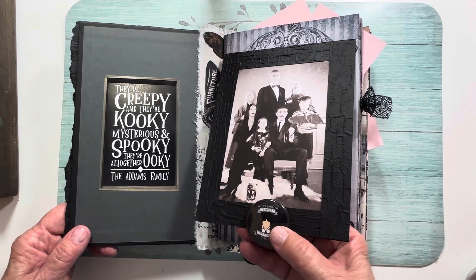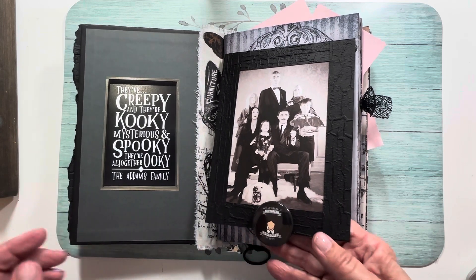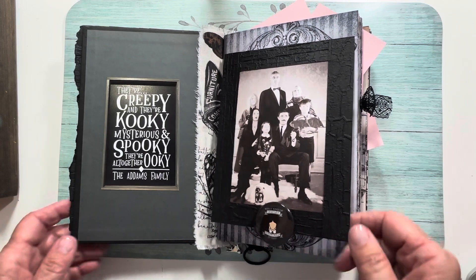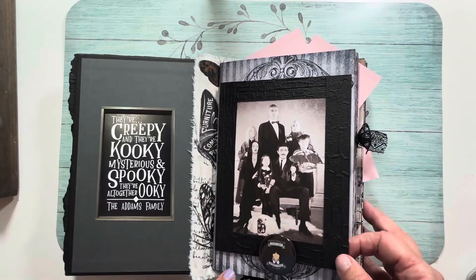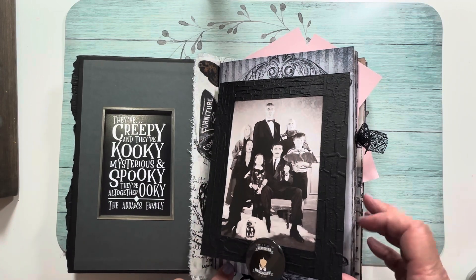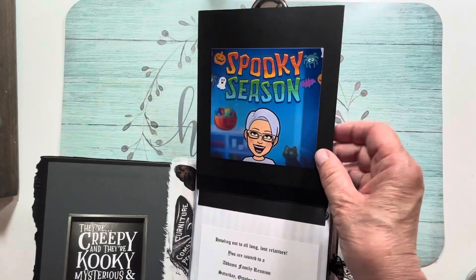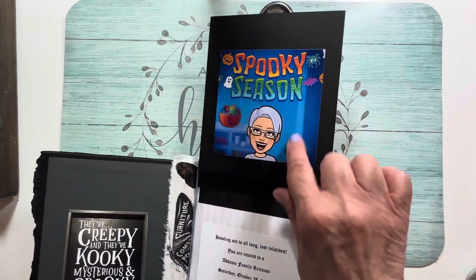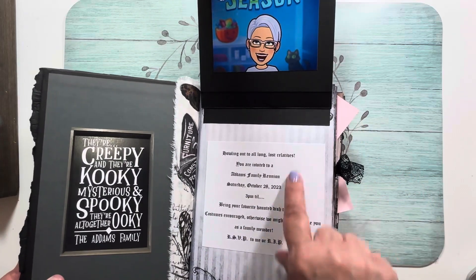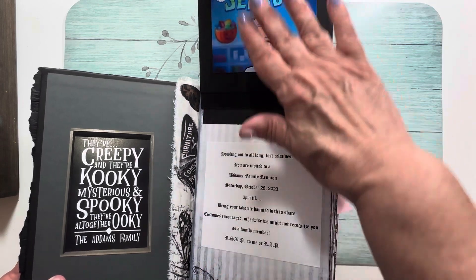I have this button — 'What kind of dystopian hellscape is this?' — from the Netflix show Wednesday, which I love. This journal is more or less based on that show. I have assorted papers from different kits in my stash. This was my invitation, and I like this Bitmoji because I get so excited for spooky season.